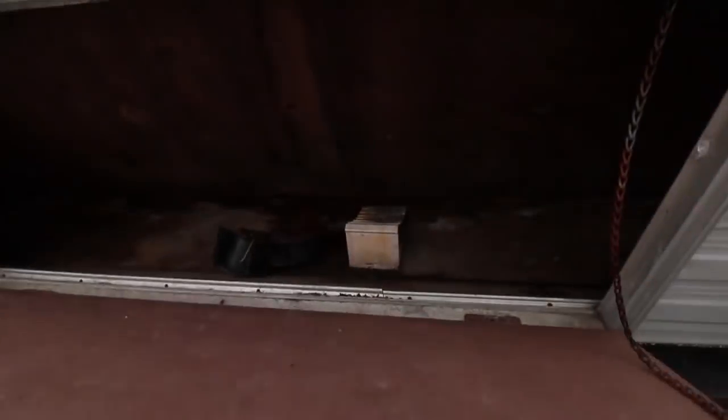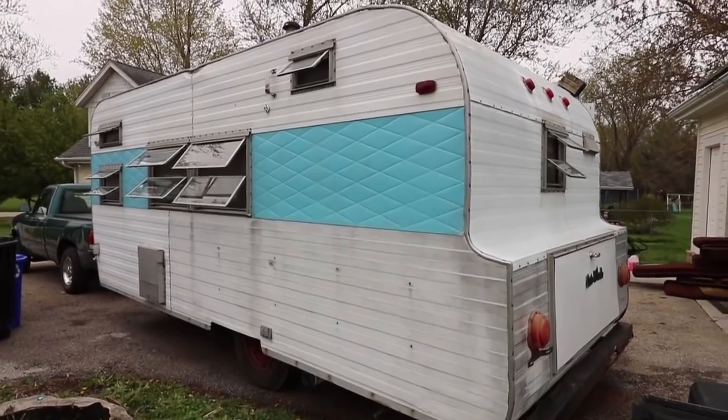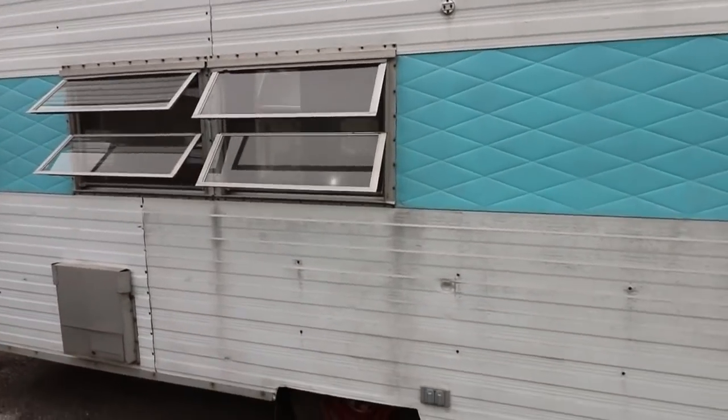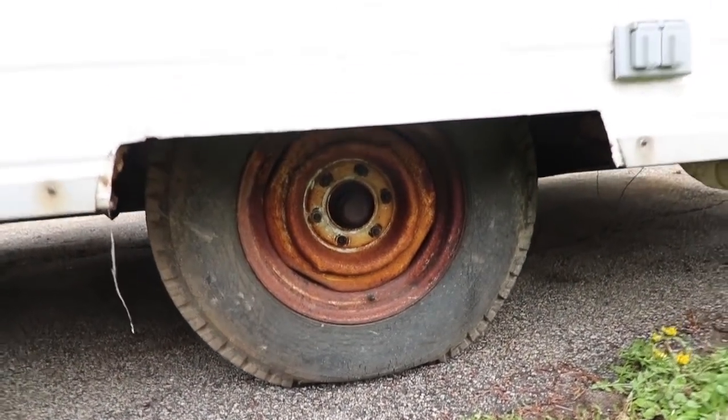Likewise on the back here, we've got some rot going on. That wood is totally gone — you're just seeing the aluminum in there, and there's some wetness. Certainly the paint has seen better days. The windows for the most part work pretty well; one of them is broken, all the rest are pretty good. The tires hold air, but it definitely needs new tires.